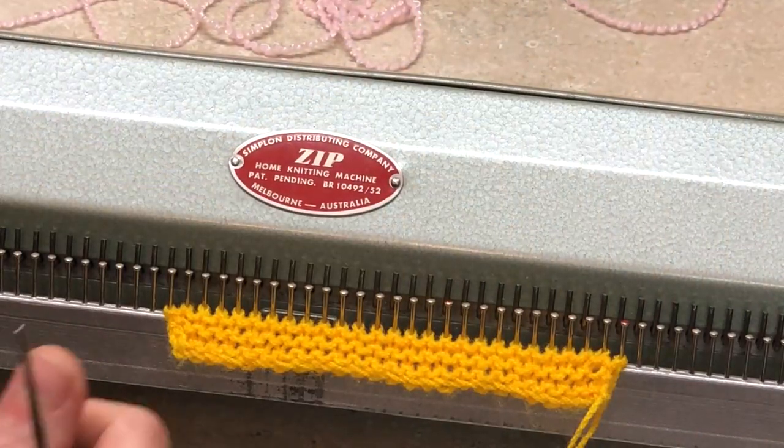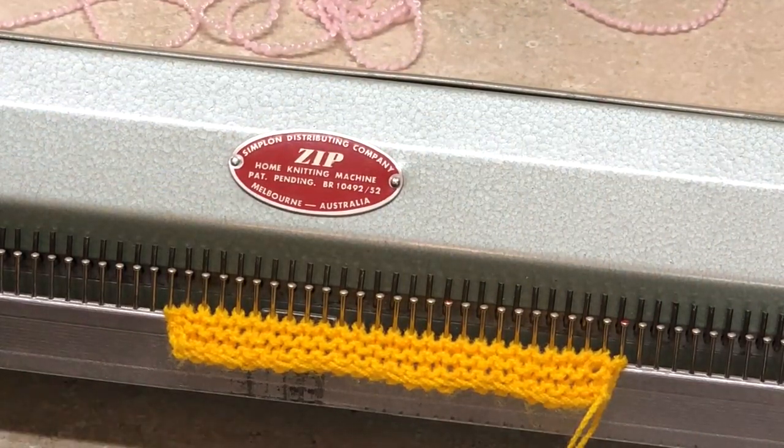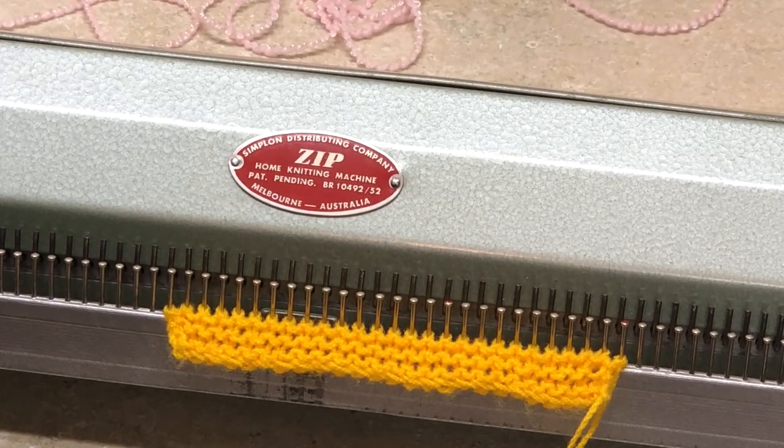If you haven't seen my first video, I encourage you to do so, especially if you're new to this machine. I will not be going over the basics — how to knit, how to cast on, and so on — I have a whole other video on my channel, so go and look for it. I will also include the link to my first video in the description of this one.